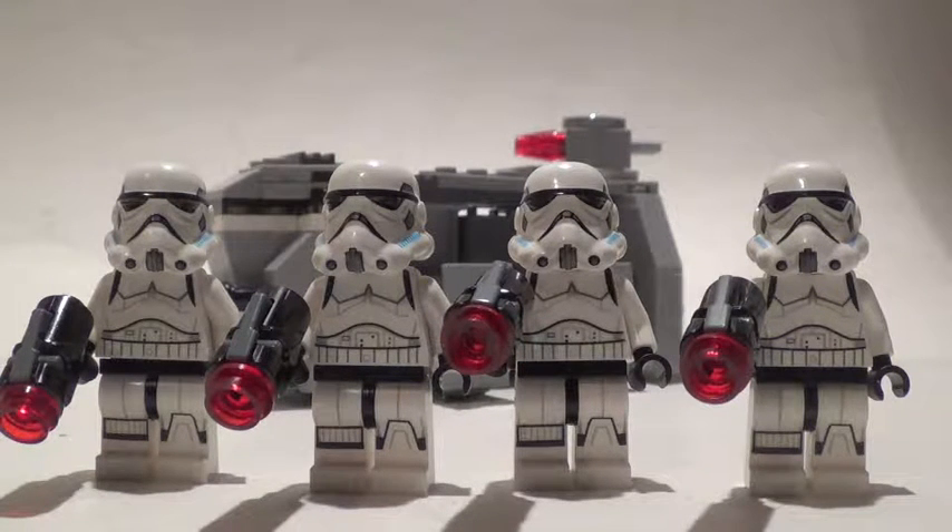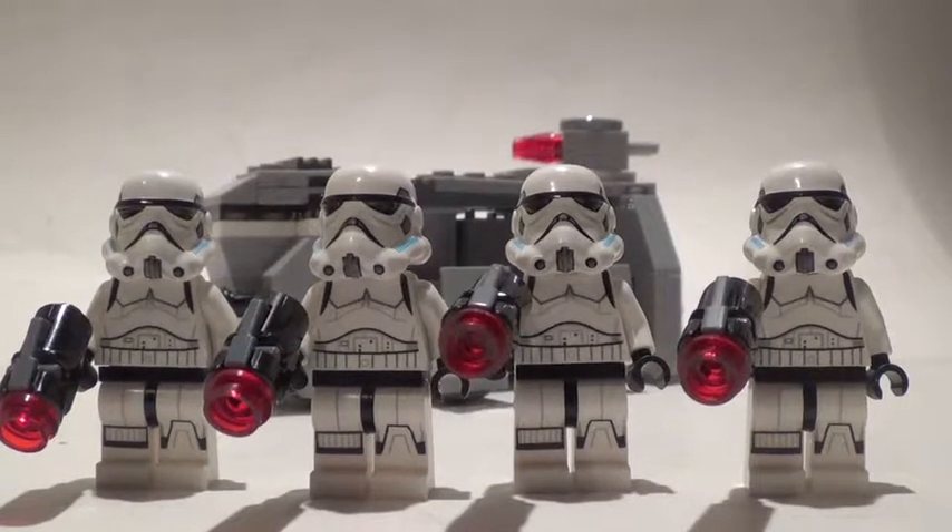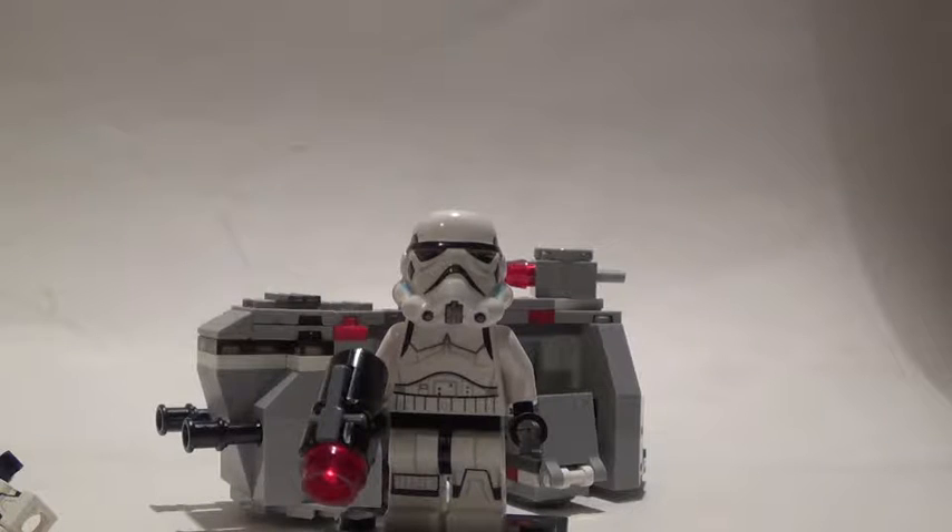You can find it at Amazon, eBay, Target, Walmart, or Toys R Us. I really like this set, and without further ado let's get into the close-up of these four very detailed minifigures. First off we have the regular stormtrooper.